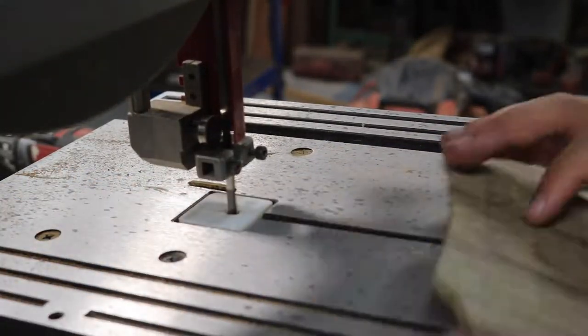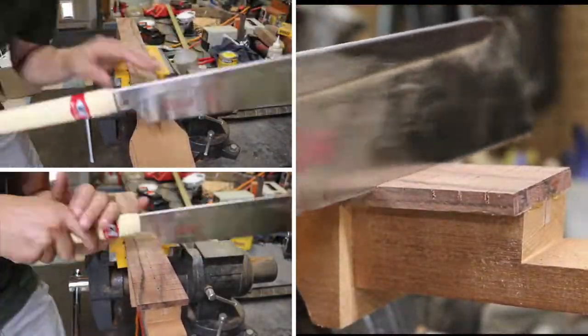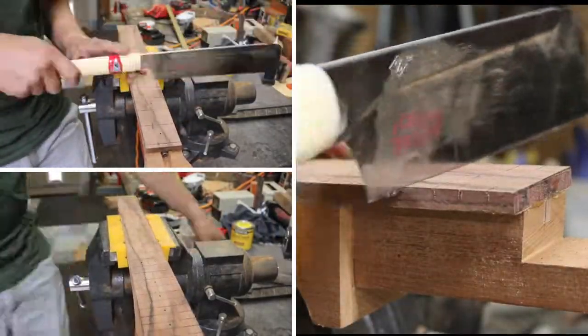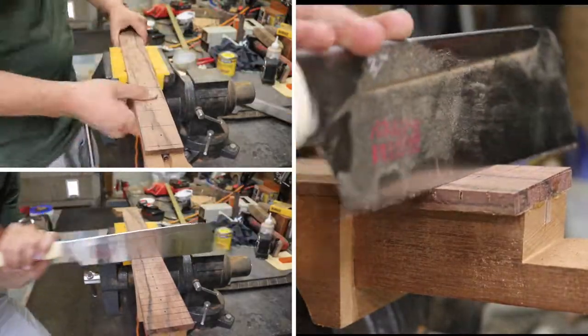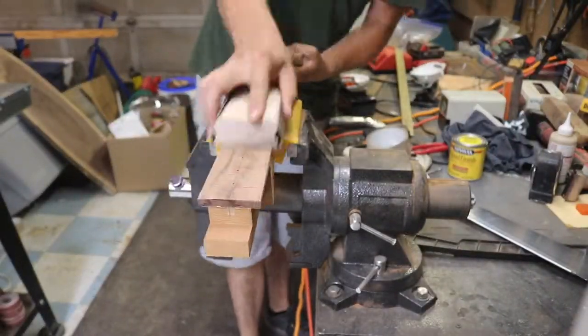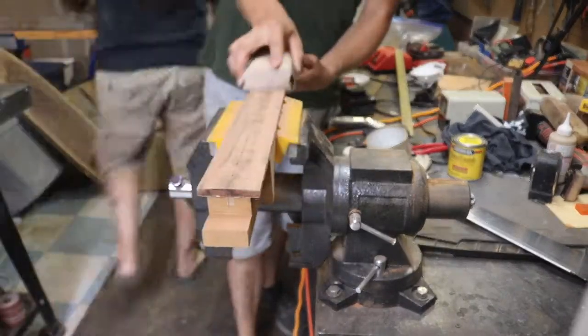With the headstock roughly cut out, I moved back to the neck and cut the frets closer to their final depth. I then used a block with a set taper that has sandpaper attached to it in order to get a consistent taper on the fretboard.